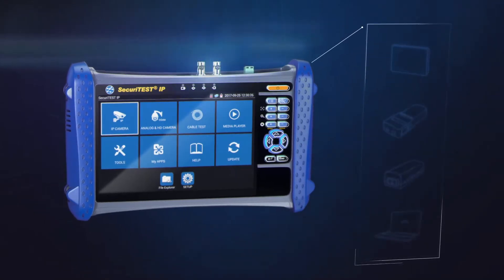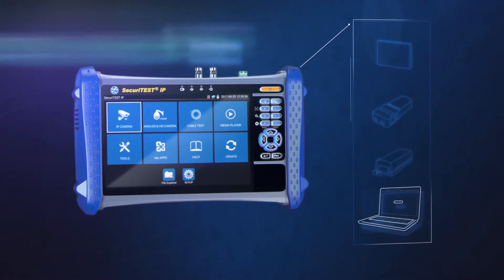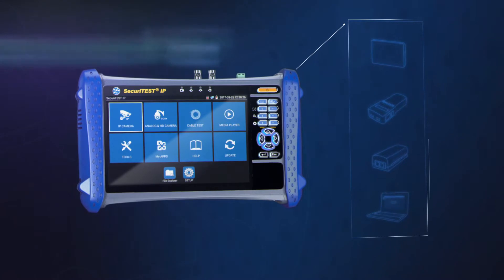Combining the key functionality of a video monitor, cable tester, POE injector and laptop in one compact handheld tester.